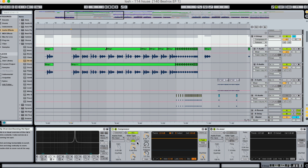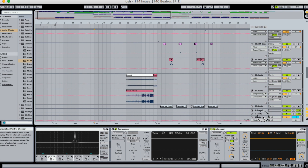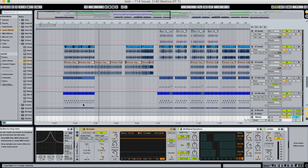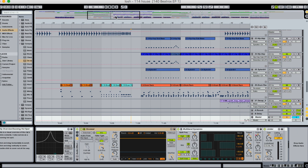Let me show you real quick how I use this on my master chain, because I do also use it when I master tracks. Here's my master chain, just the final part of it. You can see my ratio is set pretty low here. Let's listen to the drop of the song — the main groove — and watch what happens to the frequency just over 6k. Here we go.